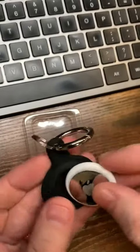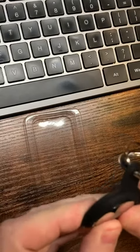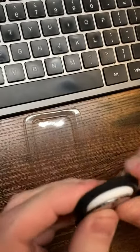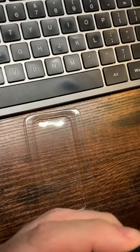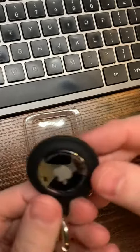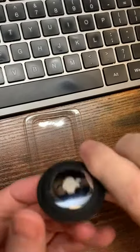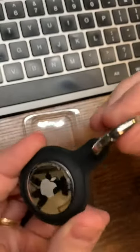The AirTag you just slide in from one side, work it around, and have it protected. It's popped in and now it's stuck inside, which is great. If I do need to pop it out, I just push and you can see it comes out, but it's keeping it in securely.